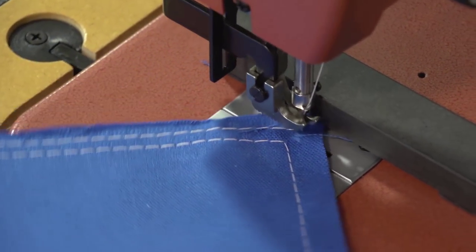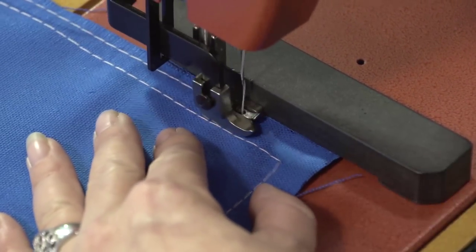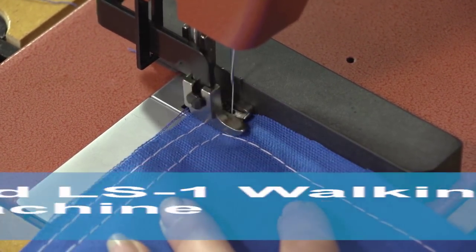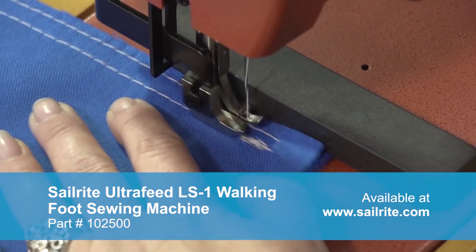This stitch is approximately a quarter inch from the raw edge of the fabric — same procedure, different location. This is an easy sewing project for almost any sewing machine. We're using the Sailrite Ultrafeed LS1 walking foot sewing machine to sew up these cornhole bags.